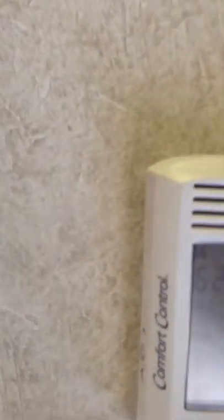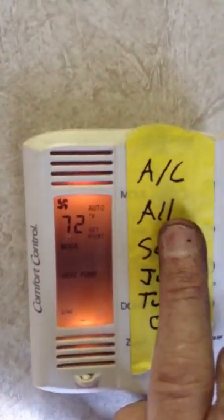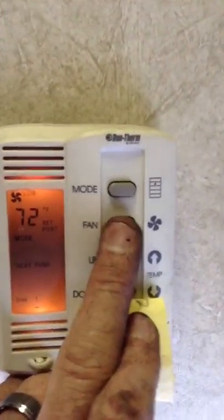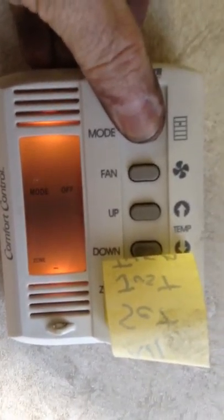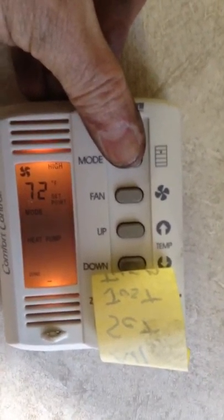We don't want them messing with any of this stuff in here. The way they should be set for air conditioning is: first, the fan should be set to high. The temperature should be set probably around 65. Fan high, mode cool.